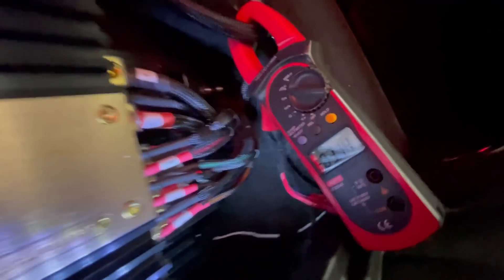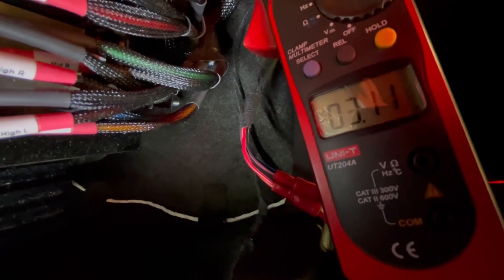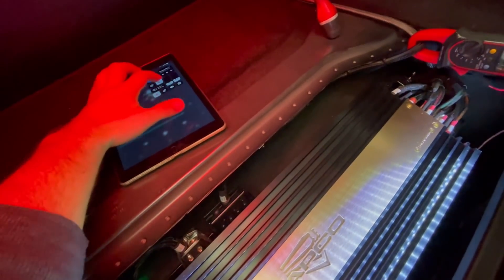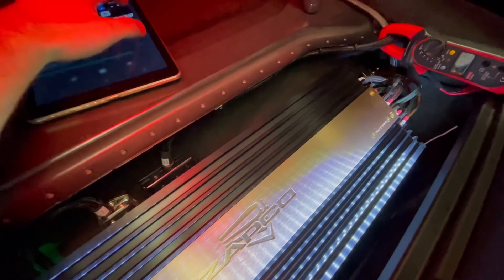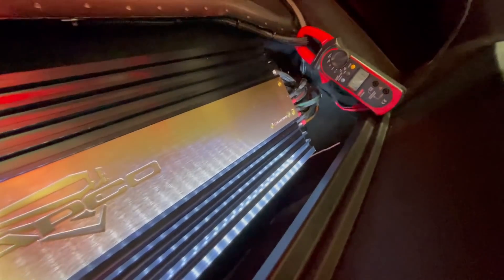We are at 13.4 volts and it's pretty solid all the way in the car. Idle draw is 3.3 amps.